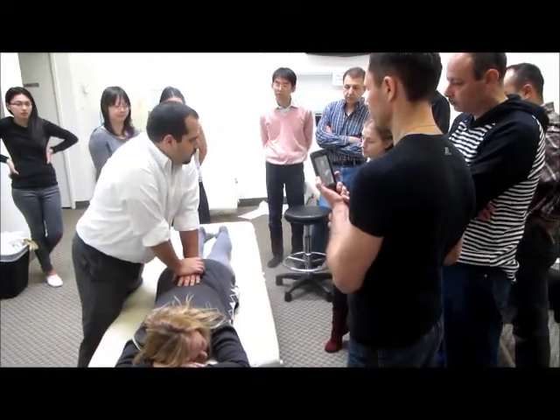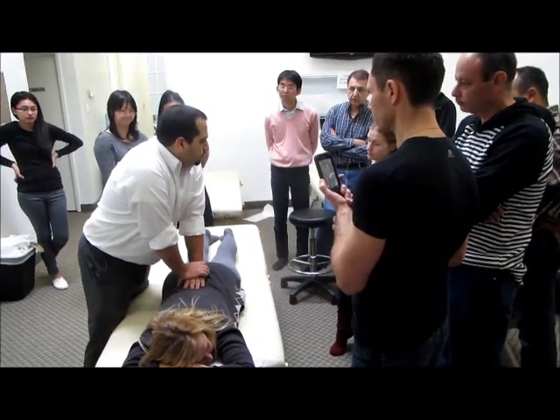Same type of position — I'm going to take the joint out a little bit and then push. Posterior to anterior.